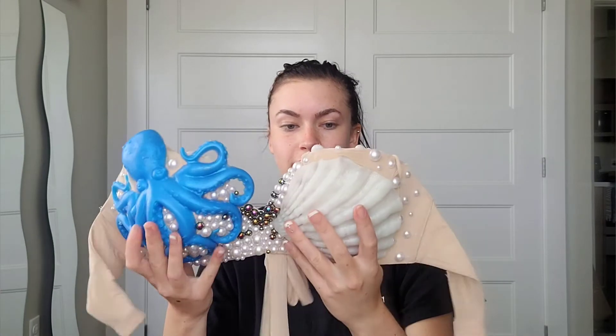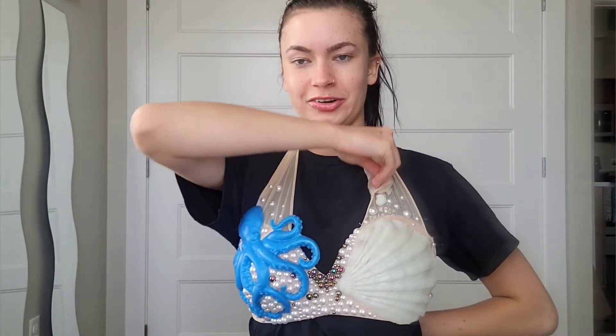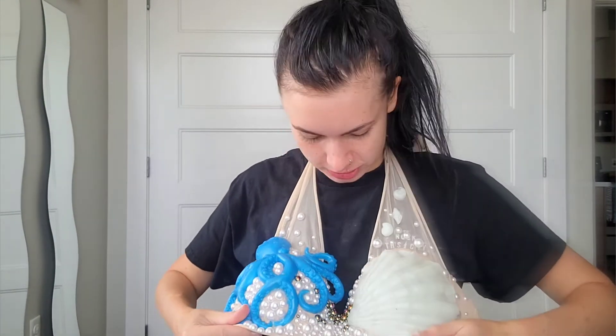I swear it does color shift — I can see it in person, I don't know if you can tell on camera but it is changing color. This is so cool, I love it. I cannot wait to actually put this on with a whole mermaid outfit. Actually, I do have a gig tonight — I think I'm gonna wear it tonight! The octopus style is kind of funky because I'm not used to it, but I like it. I think it gives it more character.